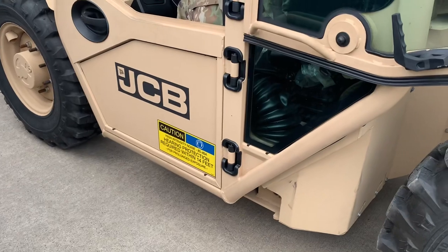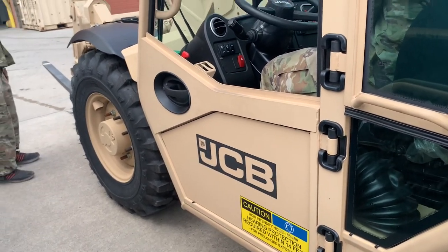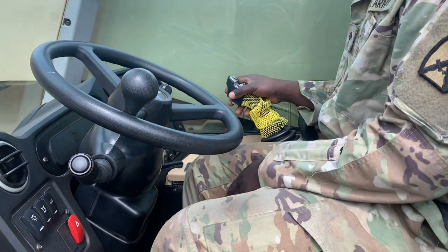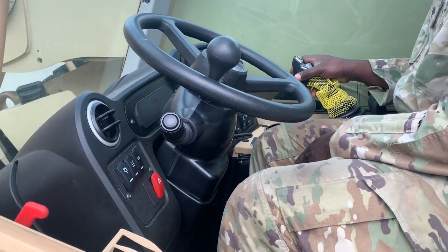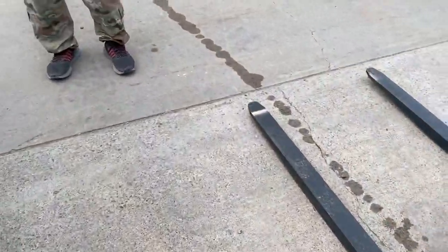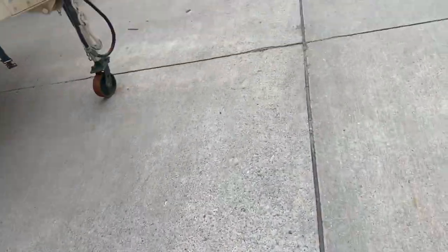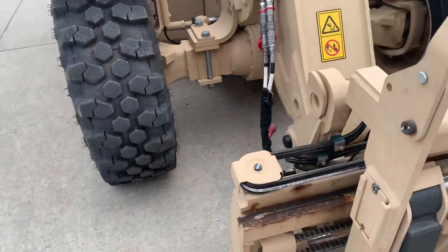Hey, look at these controls — like, flat. Forward. Dude, you see the controller on that? Looks like an airplane simulator. This thing looks crazy. Yeah, it has AC and everything.